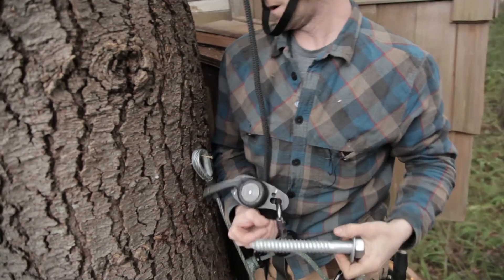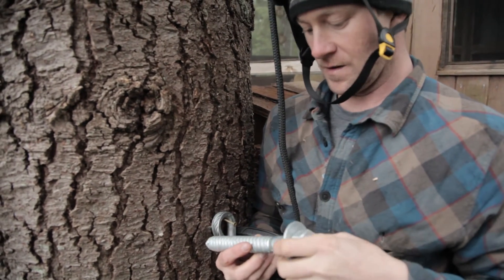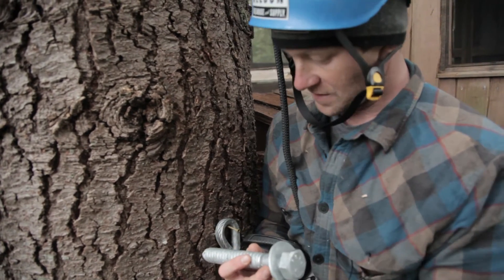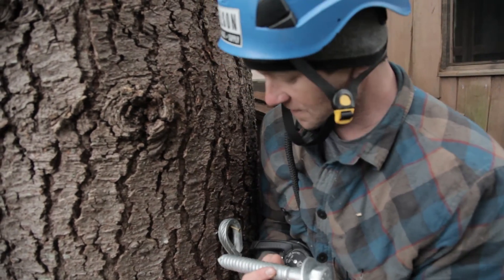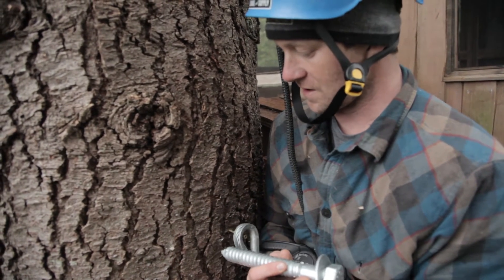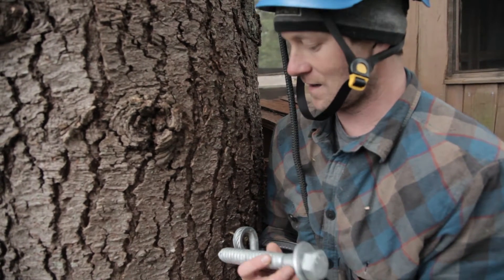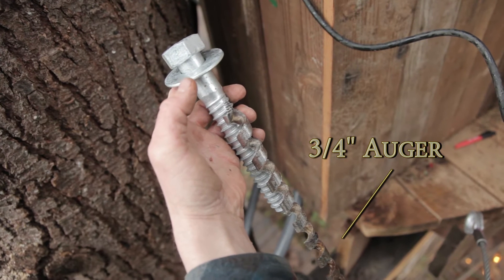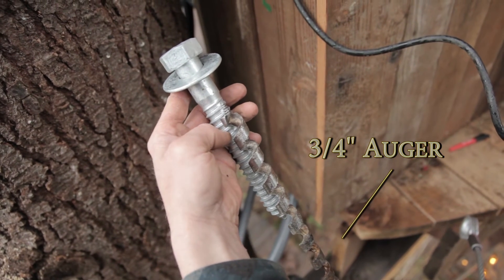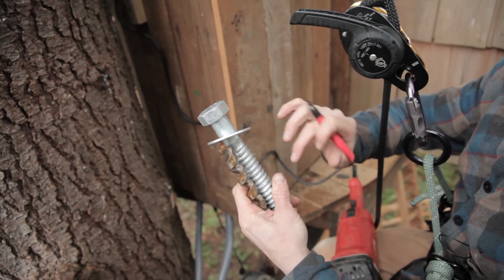We know where we want to drill the hole for our one by eight inch lag. We like to place these 90 degrees to the cable, so that's another thing our temp does — it allows us to know what angle it's going to be at. We're not going to drill it all the way in; we're going to give the tree a little room. It is the shaft size that allows the hole to be bored with just enough for the threads to grab into the tree.